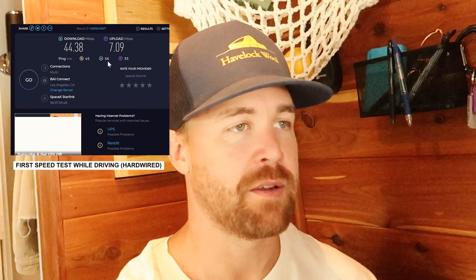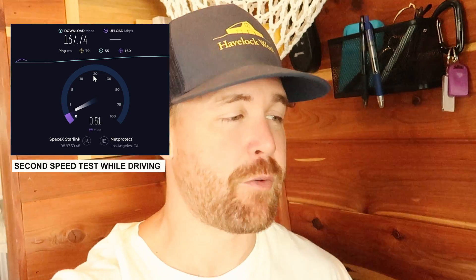Here goes the speed test while we are in motion driving down the road. Reminder: there are obstructions — trees, power lines, all the above. As you can see we're at about 45 megabytes per second download, and the upload speed is 7 megabytes per second. That is us traveling at about 15 miles per hour. Let's do the speed test again at about 20–25 miles per hour. We did clear some obstructions and increased our speed — we are at 167 megabytes per second on the download and the upload is down to 2, which is pretty bad, but our download speed actually increased. I think we just cleared some trees, so we're on the open road a little bit. There you have it — a couple of speed tests while in motion.